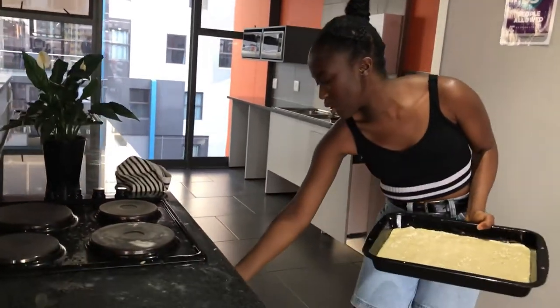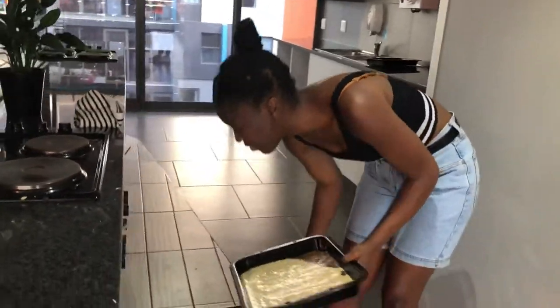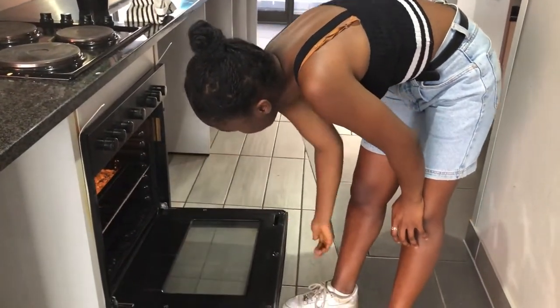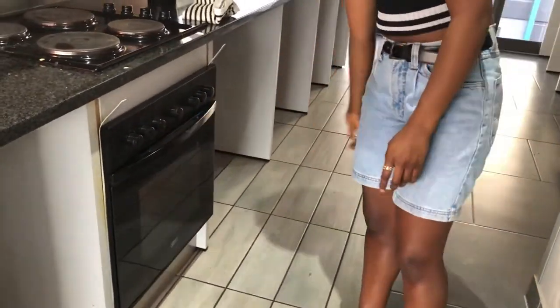We're going to show you the result after the oven. Put it in the oven for 20 to 25 minutes, check on it halfway, and then it should be done. We will check on it later.